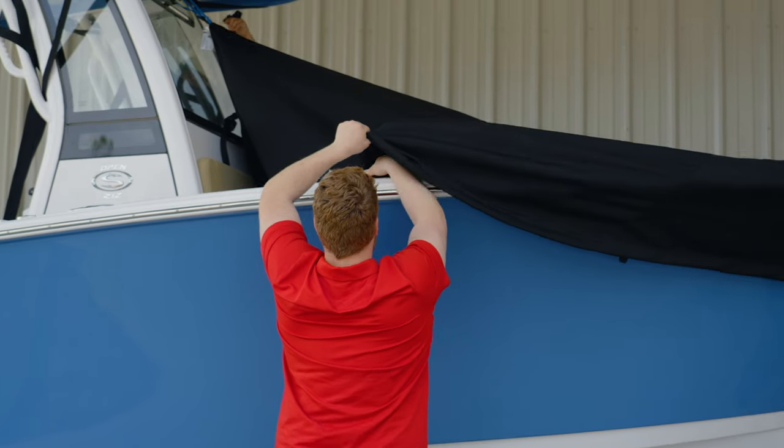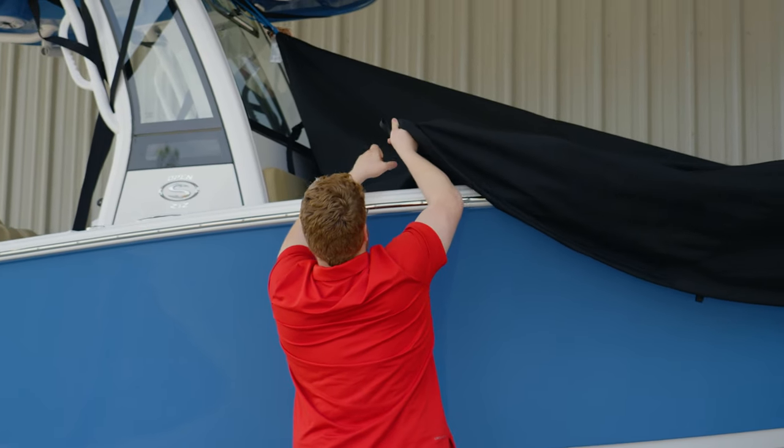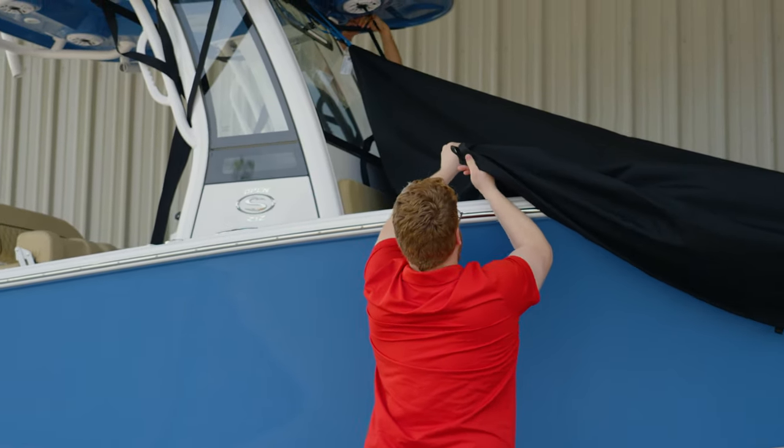Additionally, Laporte builds center console curtains along with boat shade kits for the bow and aft sections of your boat.